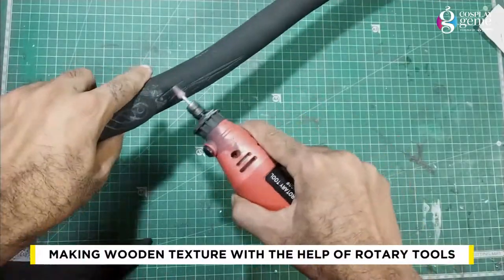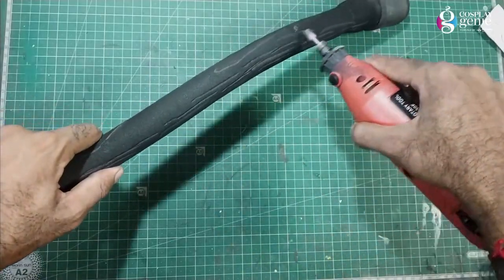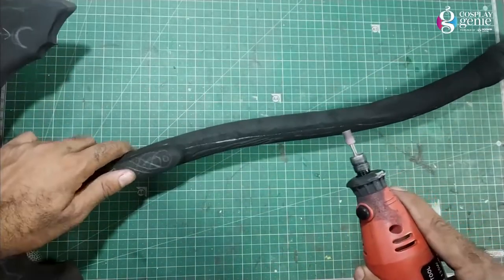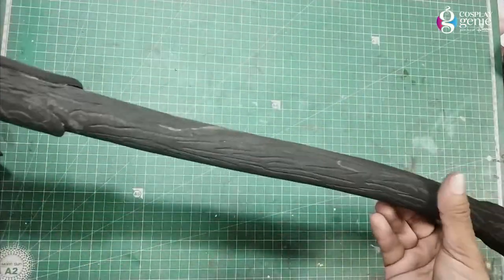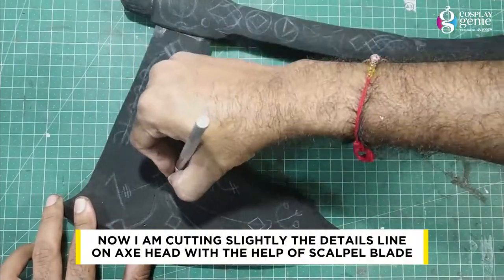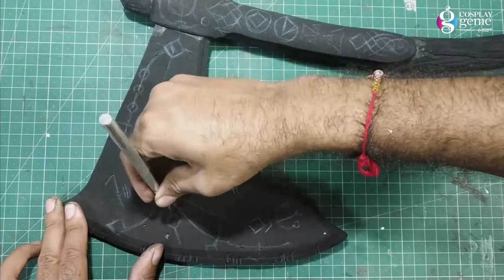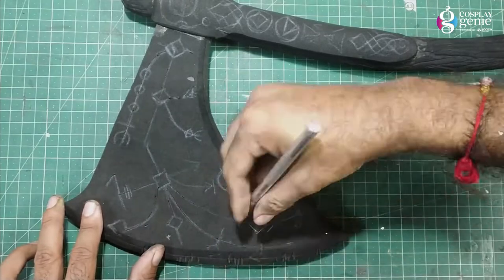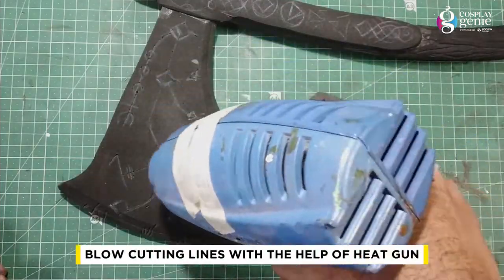Making a wooden texture with the help of rotary tools. Here is the result after completing the texture. Now I am cutting slightly along the detail lines on the axe head with the help of a scalpel blade. Blowing the cutting lines with the help of a heat gun.